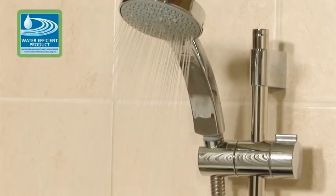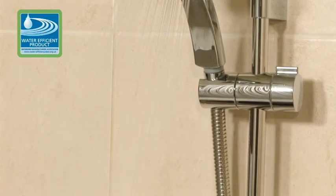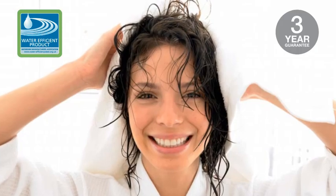This shower is the highest performing mini mixer on the market, along with a three-year guarantee for peace of mind. Mira Pace Adjustable — showering perfection.